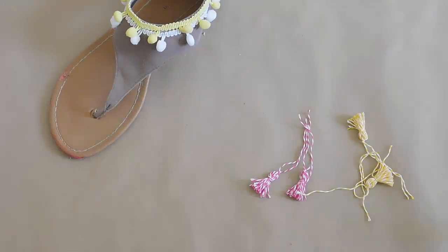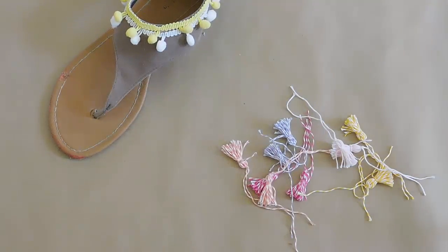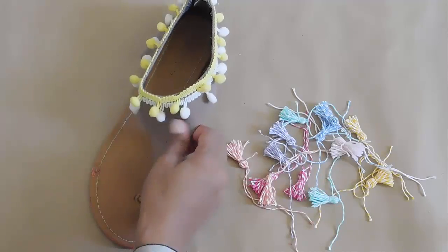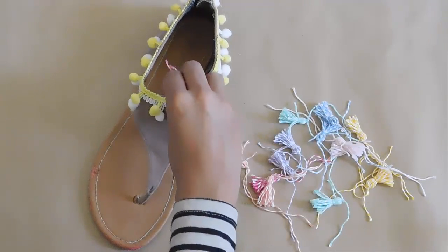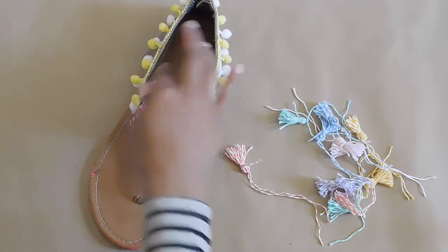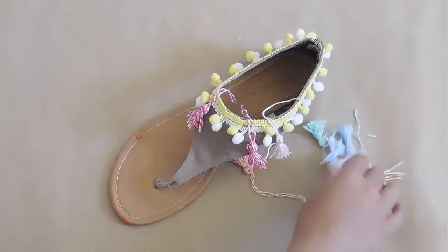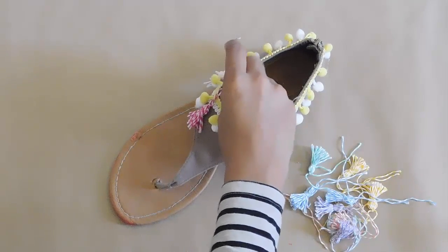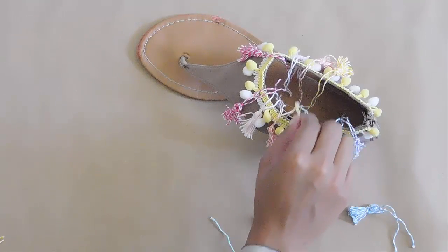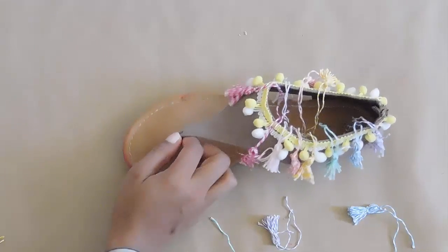You can make them any length you want — totally up to you. Make a bunch more tassels in different colors. I made yellow, light pink, purple, coral, orange, teal, and blue. I want to create a rainbow pattern going from fuchsia pink all the way to purple. Lay your tassels out on the sandals to get a feel for the design, since it's going to be a mirrored effect.